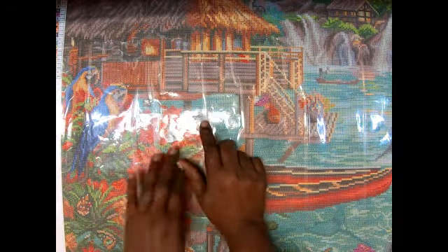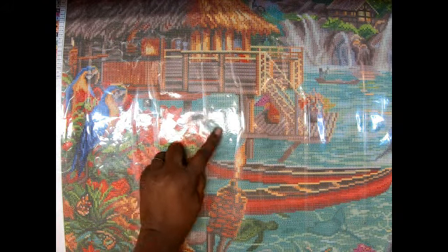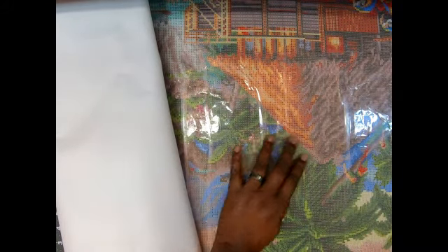Oh my gosh, there's even a dolphin right here — let me look at the picture again. Yeah, that's like a dolphin head — dolphins everywhere! Oh my goodness. Let's do the other side, straighten it out, and then we're gonna look at these drills. 55 colors — wow, 55 colors, I can't get over that!